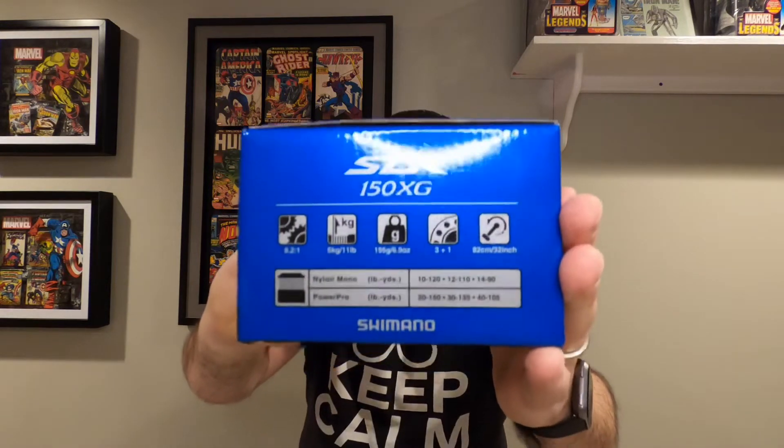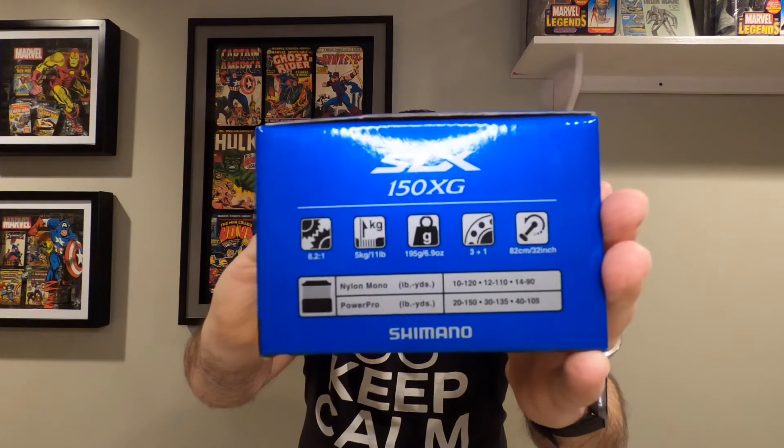Let's take a look at the reel — this just came sitting on the porch. This is the Shimano SLX baitcasting reel. Shipping is pretty decent; it's just kind of wedged in there rather than bubble wrap, but overall the cardboard does protect the box. It's the SLX 150XG. Here are the stats: it's an 8.2 to 1 gear ratio and it only has four bearings — three plus one. But we got into bearings in another video, so I'm not too concerned about that.